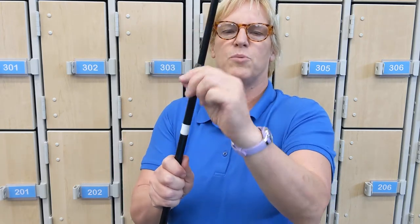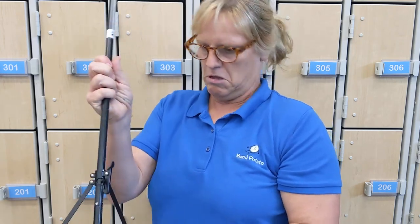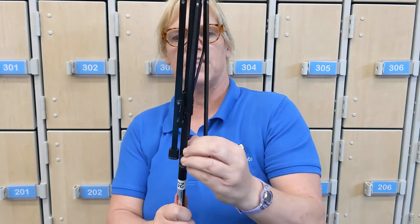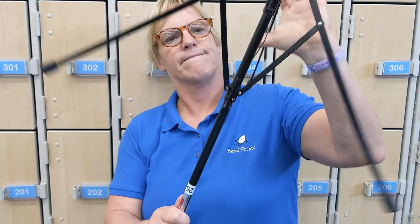Then this little grasshopper part — you just pull that up and it telescopes. Hope that doesn't make a lot of noise. This little grasshopper right here is kind of like an umbrella where it opens up like that.